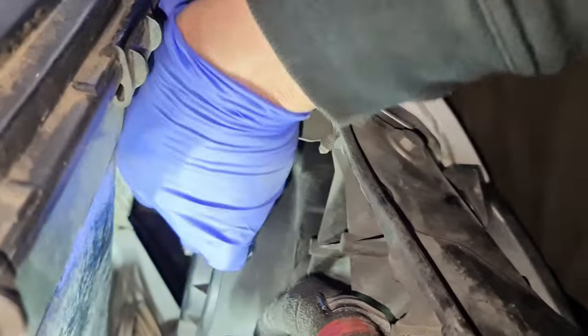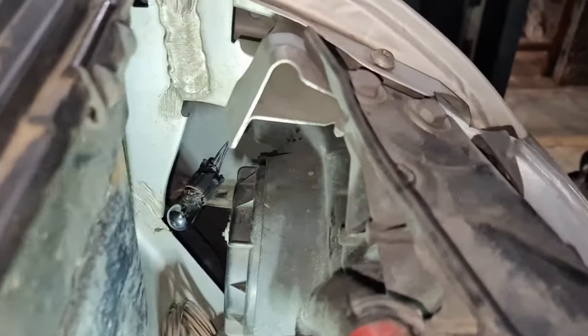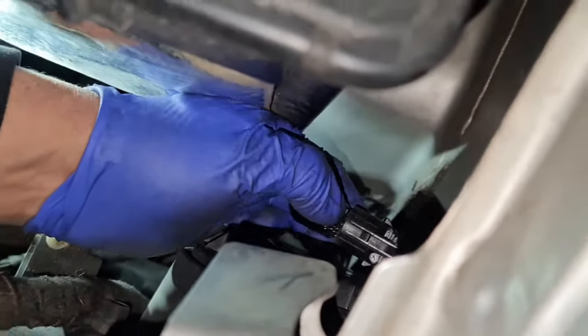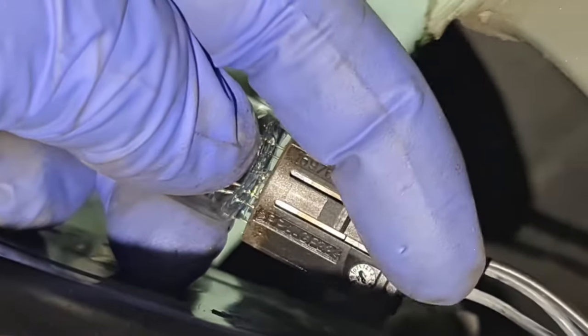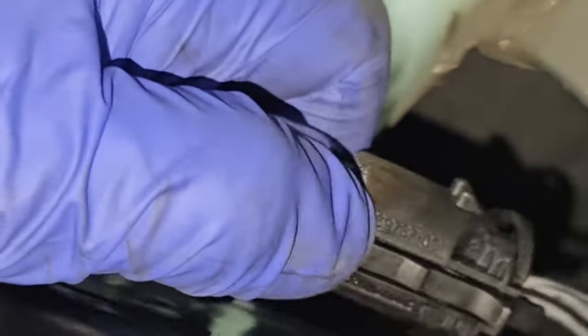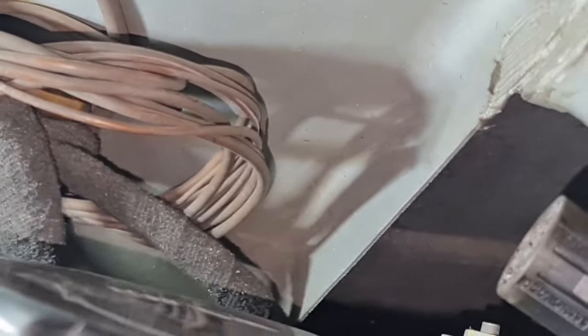There should be one on this side but there isn't, so I'm not going to worry about that one. The camera angle is a bit awkward — come around on this side. That is the spring you need to sort of push in, and there should have been one on this side as well but there isn't. Now I'm going to pull the plug out — wiggle, wiggle — that's it.